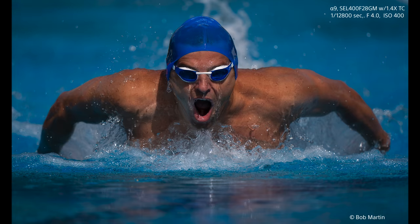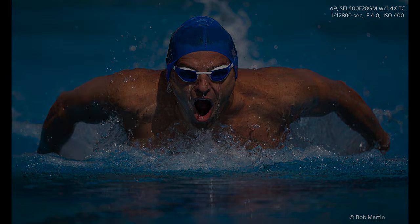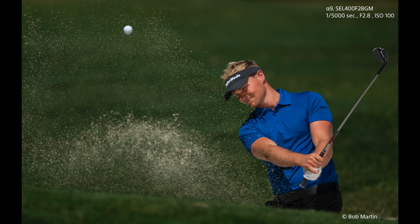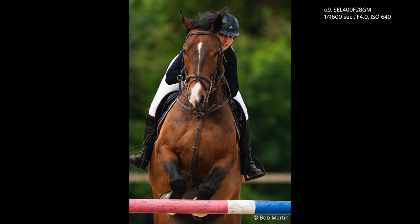People like to say the camera doesn't matter. In sports photography it does. We set the tone now that this is the sports camera to have. Why am I using the Sony equipment now it's here? Because it's better. The combination of the A9 and the 400mm is the best I can get. It's the best I can buy.